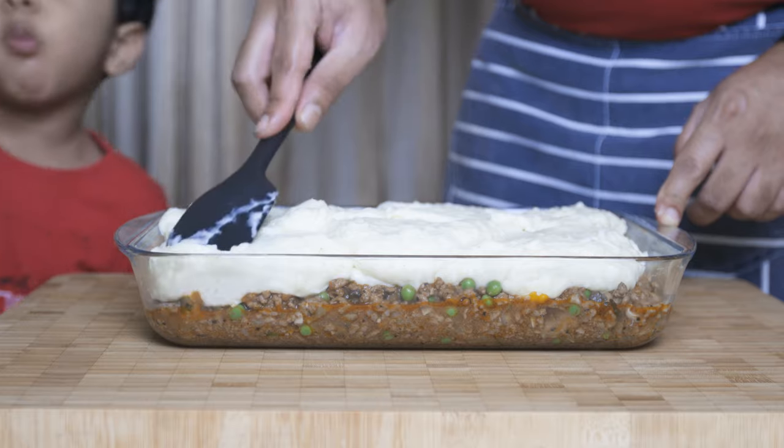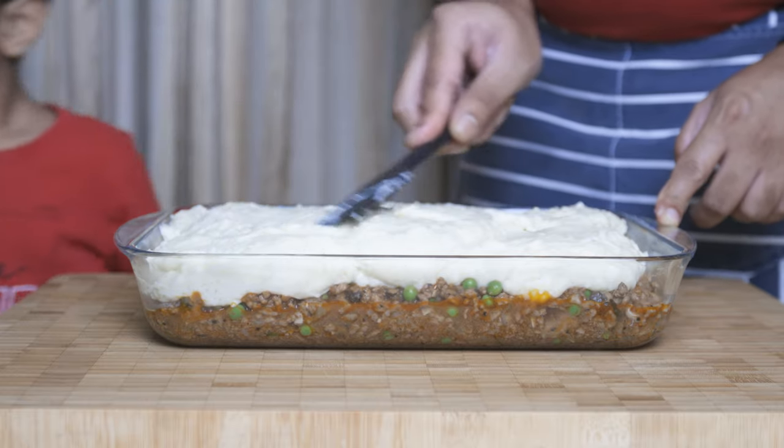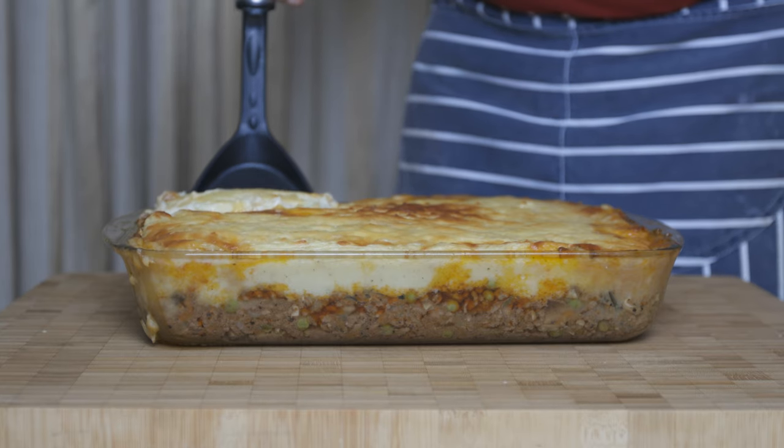Some of us have been eating a British classic. This is Shepherd's Pie. In this dish, we can make mashed potato. We can make a full meal.